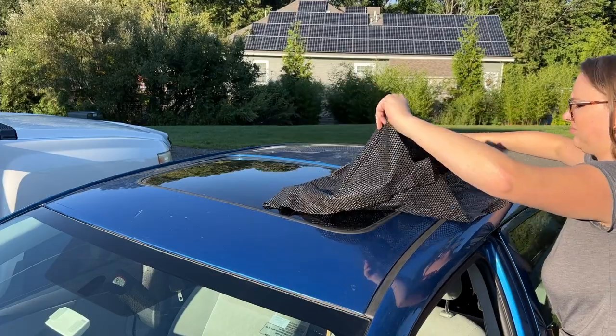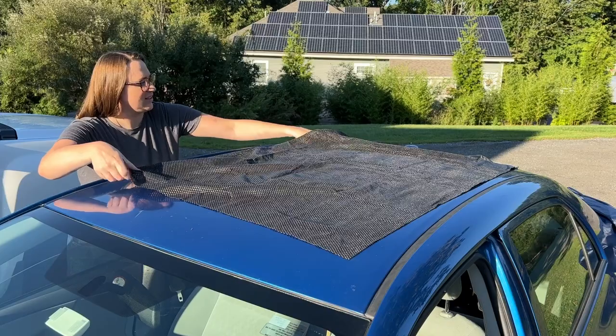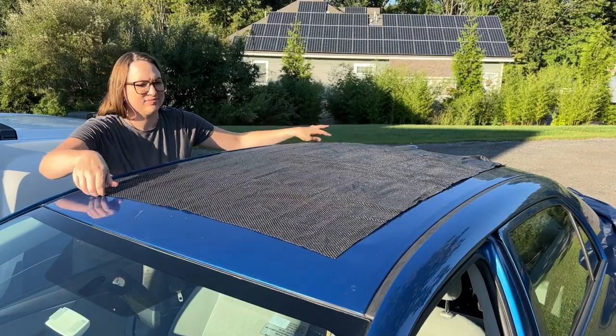It comes with an anti-slip mat that you put down first to give you even more peace of mind that the bag isn't going to be shifting around on your roof while you're driving.